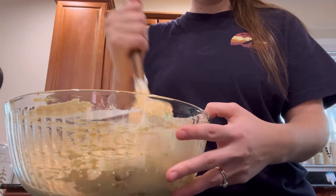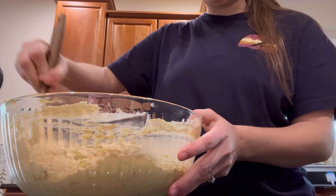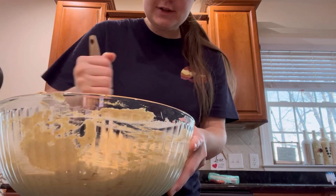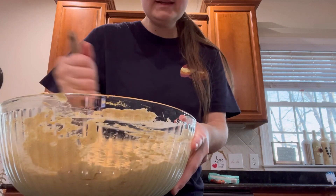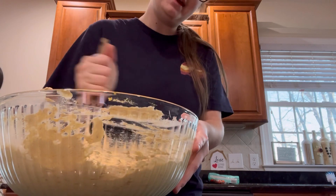What we used to dip at Thanksgiving was Nilla wafers, Teddy Grahams, Graham Crackers — anything like that would be really good to dip in.